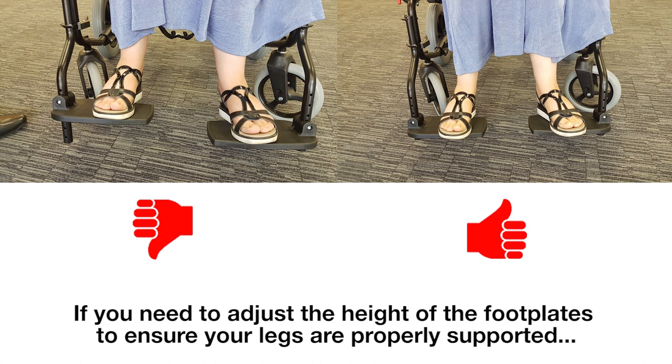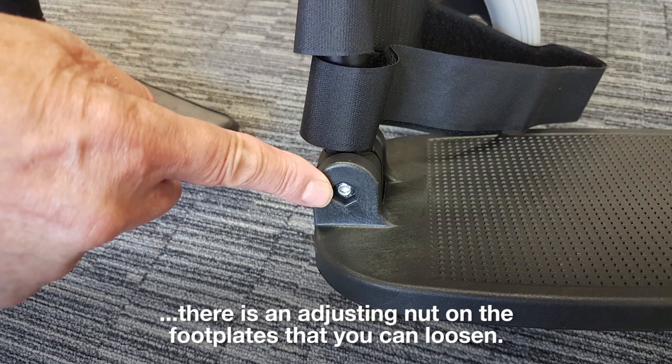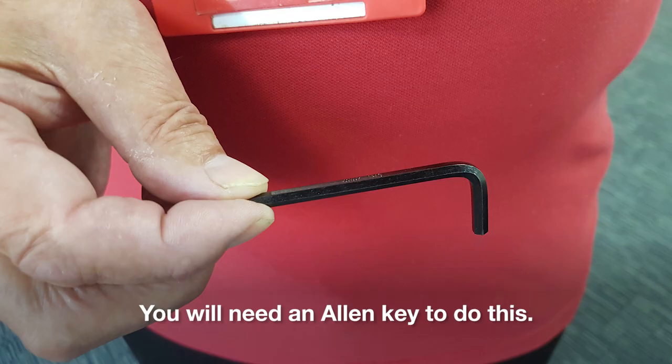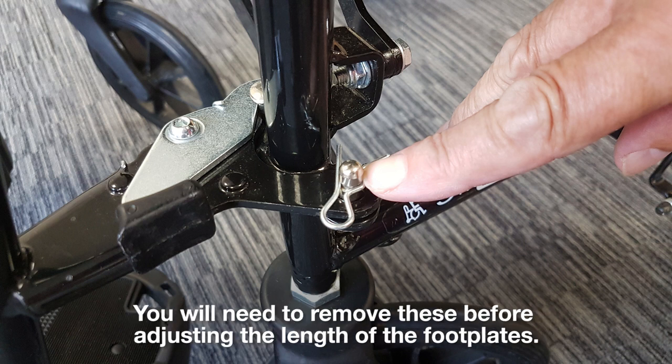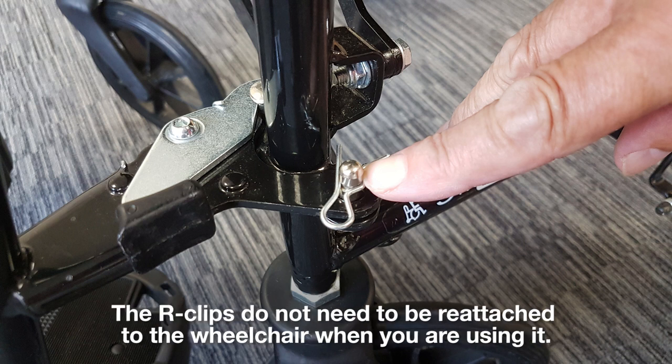Step 3: adjusting the wheelchair. If you need to adjust the height of the foot plates to ensure your legs are properly supported, there is an adjusting nut on the foot plates that you can loosen — you will need an Allen key to do this. Some of our wheelchairs have R-clips to keep the foot plates in place during transit. You will need to remove these before adjusting the length of the foot plates. The R-clips do not need to be reattached to the wheelchair when you are using it.